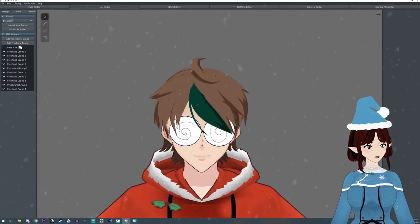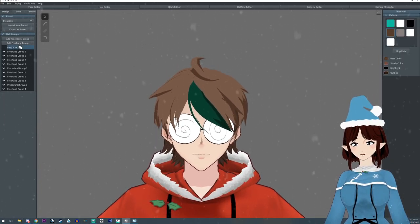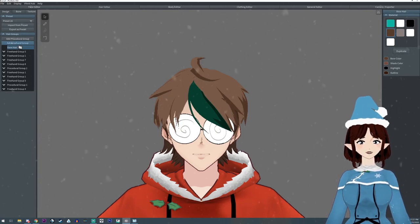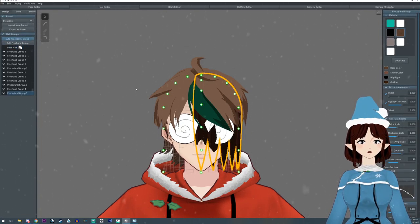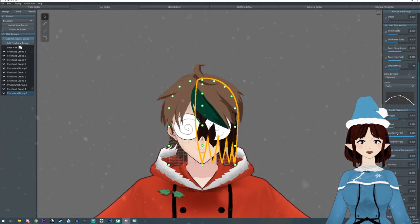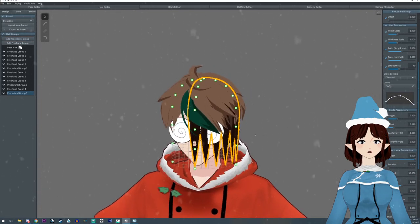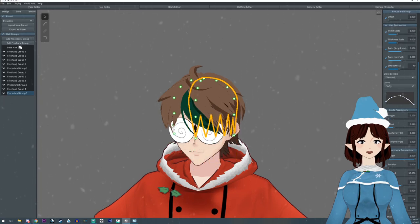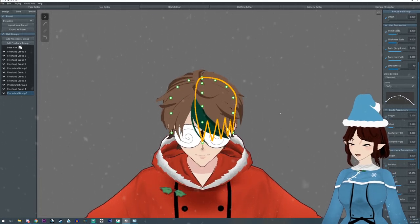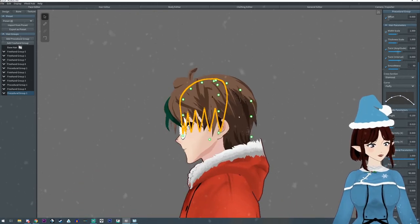The first thing you're gonna want to do is click on the base hair and then add a procedural hair group. We're gonna scroll down and change the conformity X down to zero.